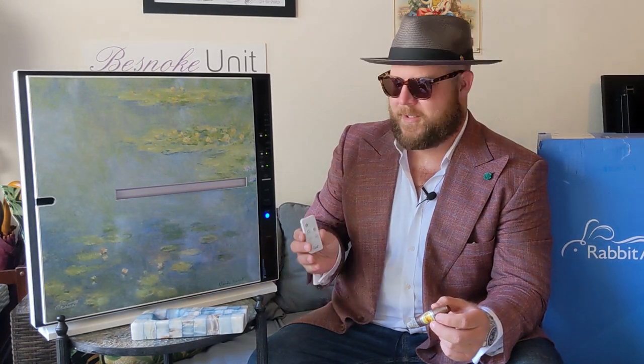So first off, let's turn this unit on. There we go. It comes with this nice little controller. This particular unit — I'd very much like to thank Ben over at Your Elegant Bar for sending it in to me to do a review.